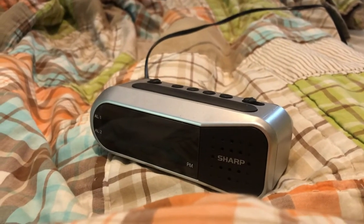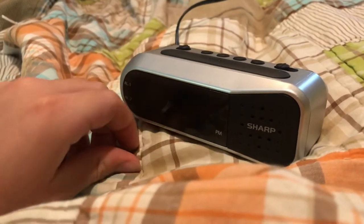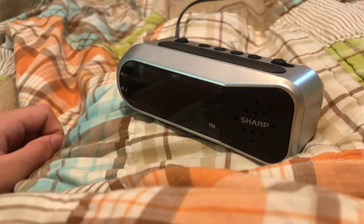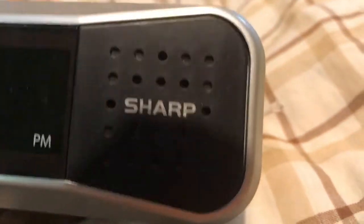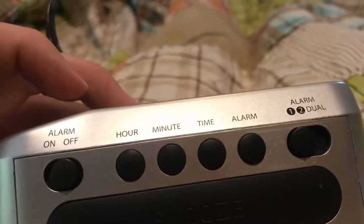I should probably preface this video by saying that I am not good at getting up in the mornings. I am not a morning person at all. So I finally decided to do something about it, in the form of a little cheap and nasty Sharp alarm clock.